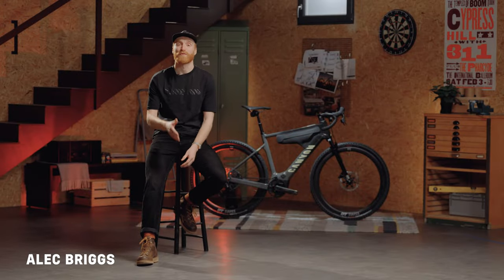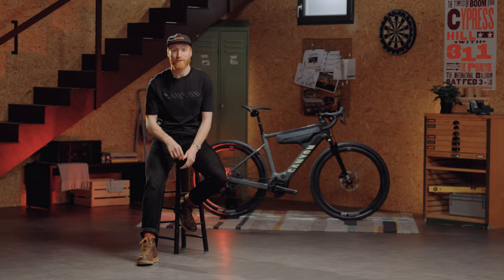This bike is so fun man. I'm Alec Briggs here at Canyon to talk you through our new e-gravel bike, the Grizzalon.